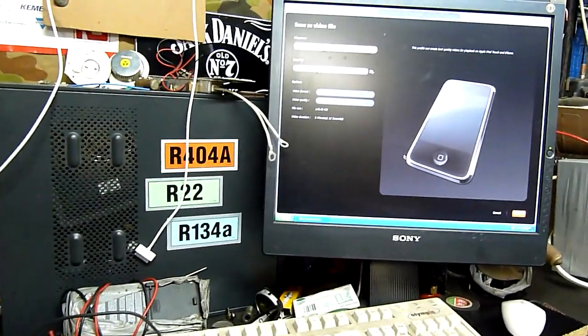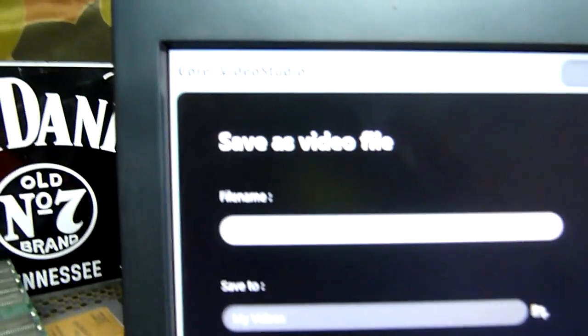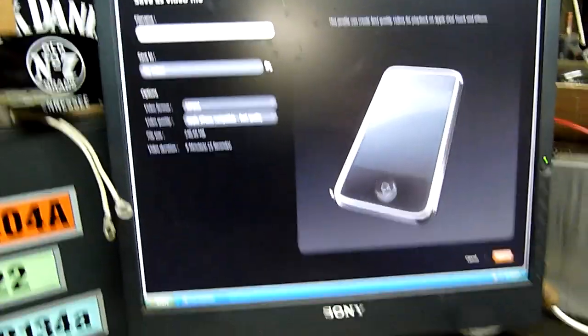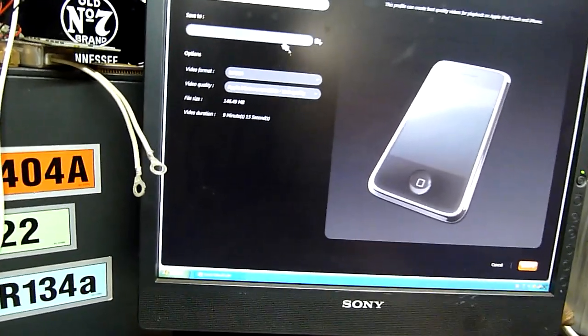G'day folks. I'm just playing around with some of the software I've got at the moment. This is my usual editing program, VideoStudio 2010. I haven't changed anything on it in the past and as you know it's just been playing up lately, so I'm going to change things around a little bit.